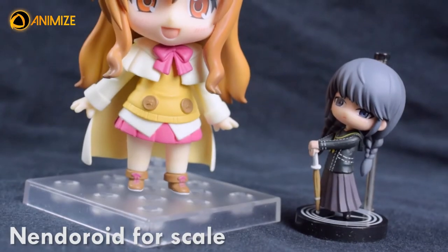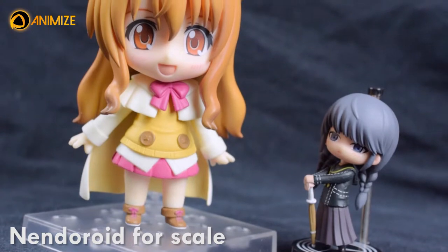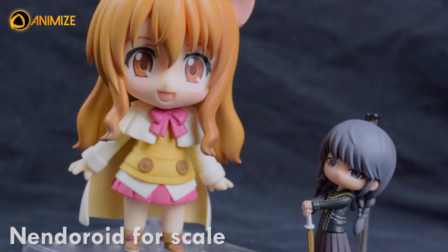A fan or not, if you like collecting coin grade figures or want a cute addition to your personal collection, there you go — but be aware, because it's a trap.